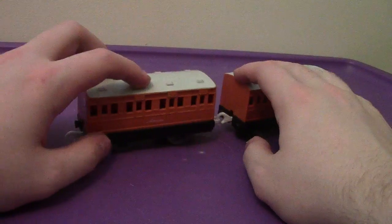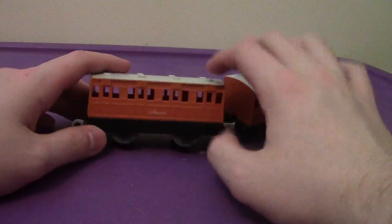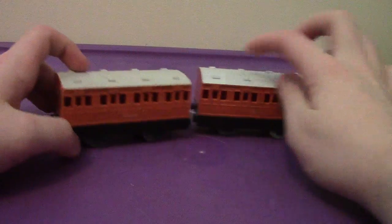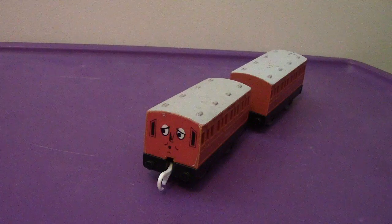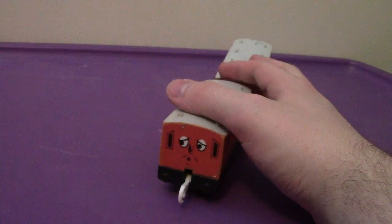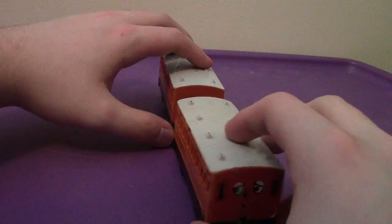All in all, I'm very satisfied — they're very cool. It does have Annie on both sides, and same with Clarabel. Annie and Clarabel are based off of LBSCR coaches made around the late 1800s, which is a very common theme for some of these.